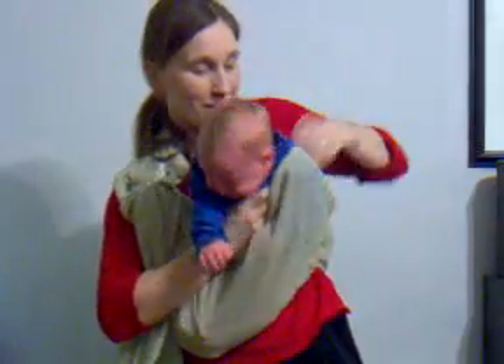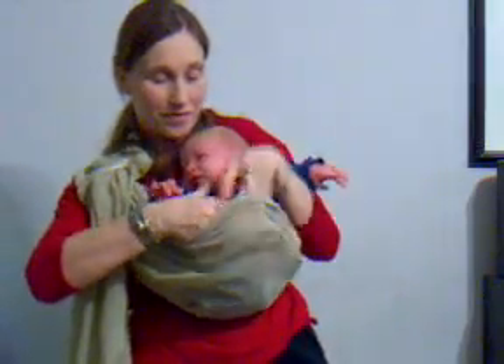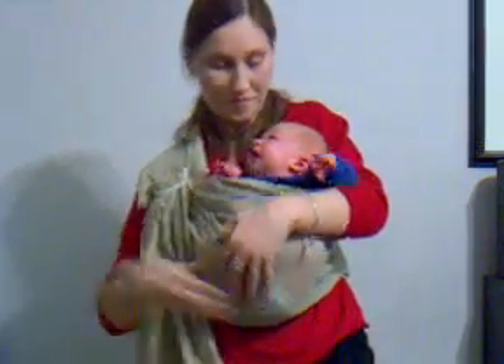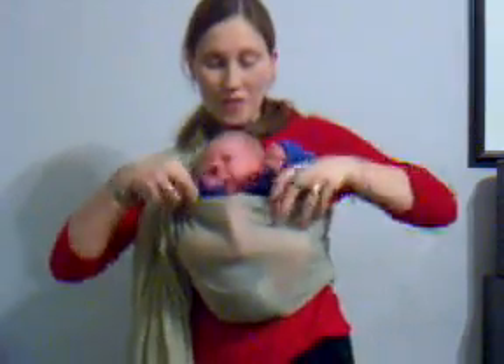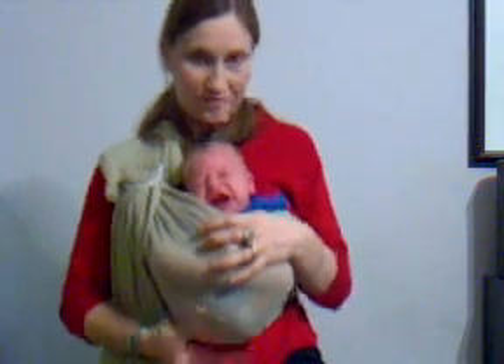So to get him back into that position, I'm going to sit him up. He's sitting inside on the back part of the sling, and I'm going to sink him down. And again, tighten that upper rail. There you go. And once he realizes that he's nice and safe, he'll calm down. There you go, thank you.